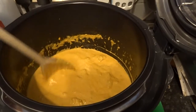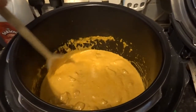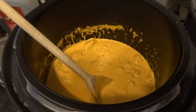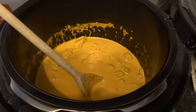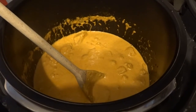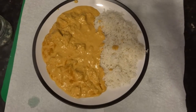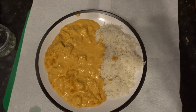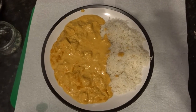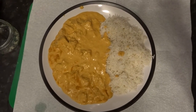Half an hour later — you can tell it is a bit thicker. I took it out and put it into an oven dish to keep it warm. I wanted to try the Fast Slow Pro on basmati rice: two cups of rice, two cups of water, pressure cook on the rice setting. And as you will see in a minute, it worked. Here's the finished product — and very nice it was too, believe me. It made three large portions with the ingredients listed in the description. If you give it a try, let me know how you get on, guys. Take care.